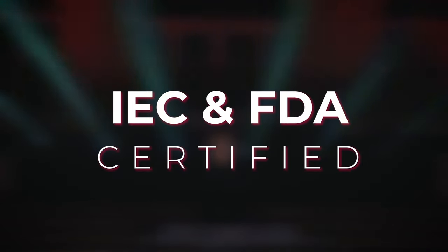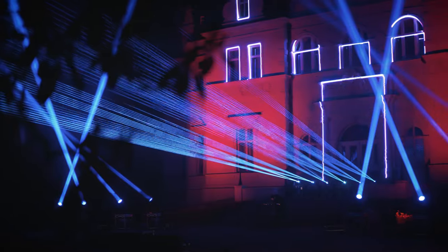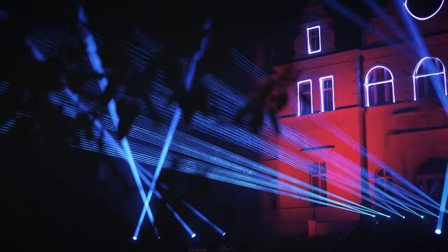All Unity lasers are manufactured according to IEC international standards and are also certified for use internationally, including in the US, European Union, Australia and the UK. We can also assist with your variance filing and application if you are located in the USA.